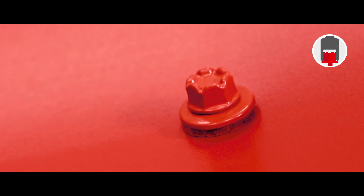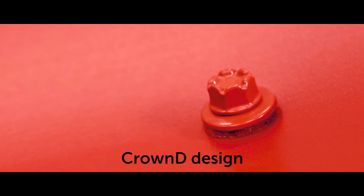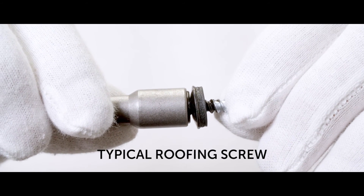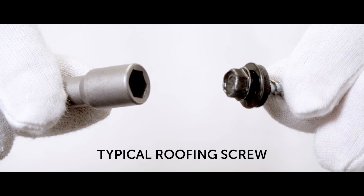Often the installer has to reach out and consequently install the screw in a difficult position. Because of the Crown D design, the King-E metal roofing screw is held securely in the socket and can be installed into the intended spot. A typical roofing screw has a low head which makes it difficult to hold in a socket, and the screw will loosen from the socket during the installation.